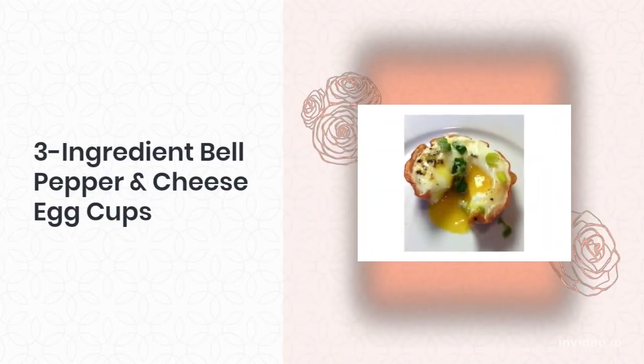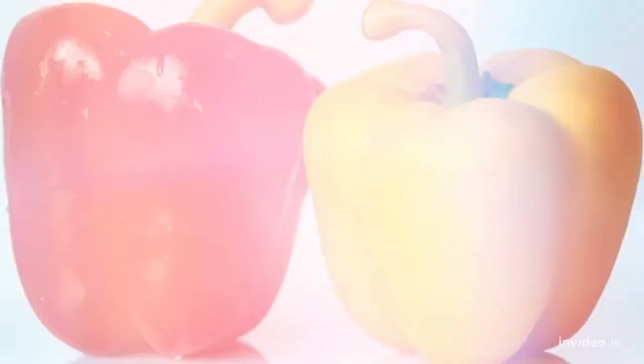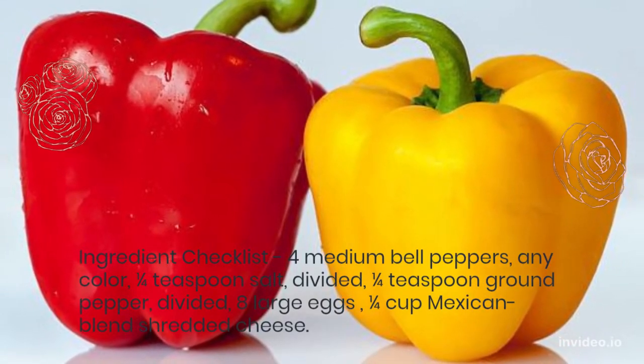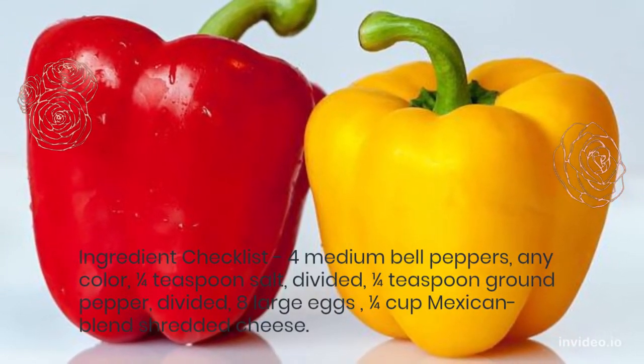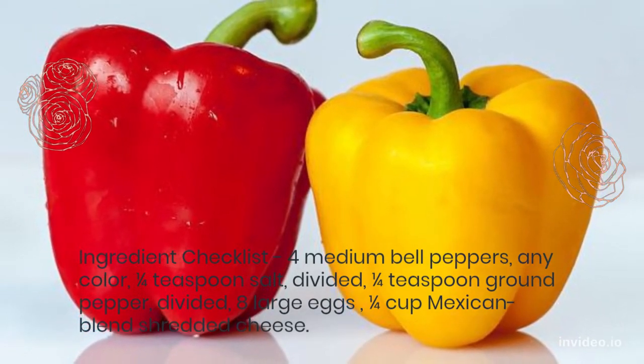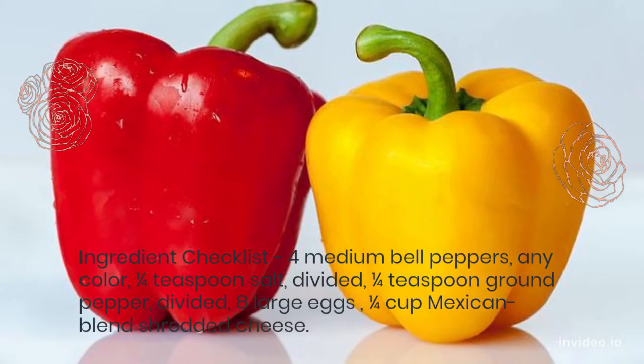3 Ingredient Bell Pepper and Cheese Egg Cups. Ingredient checklist: 4 medium bell peppers, 1/4 teaspoon salt, 1/4 teaspoon ground pepper, 8 large eggs, 1/4 cup Mexican blend shredded cheese.